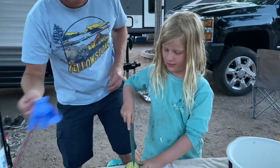And that's how you make campfire guacamole. Good job, my love. Let's eat. Thank you. All right, thank you. Now let's go.